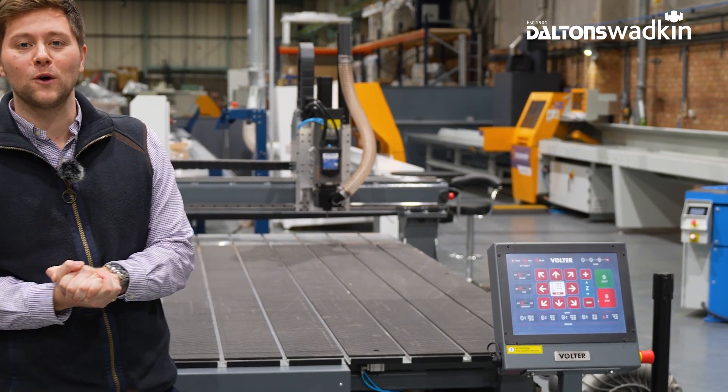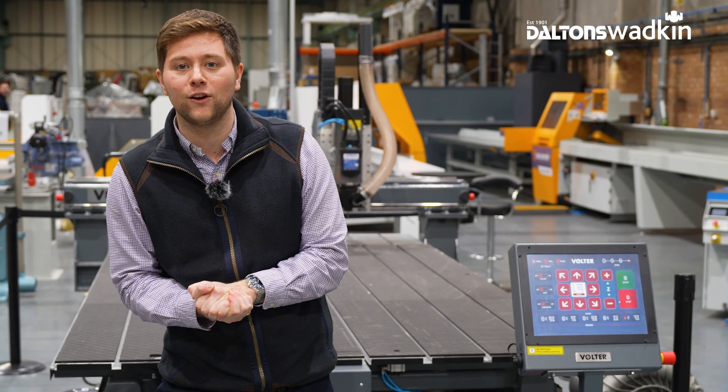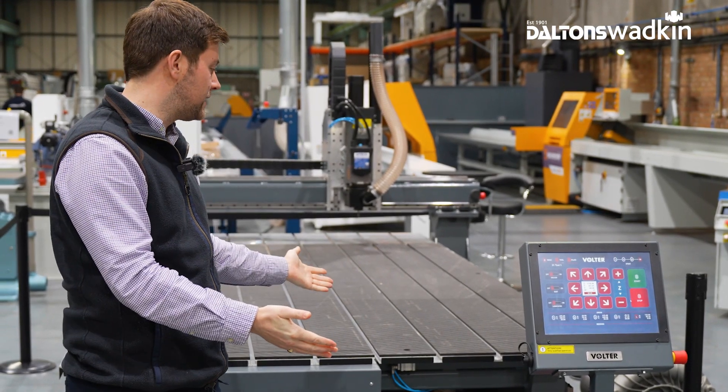Hello, good afternoon, welcome to Dalton's Wadkin and today we're looking at the Volta L-Series CNC router.